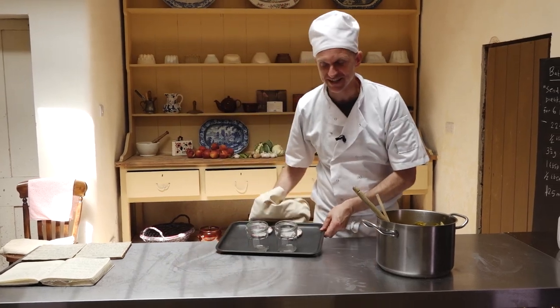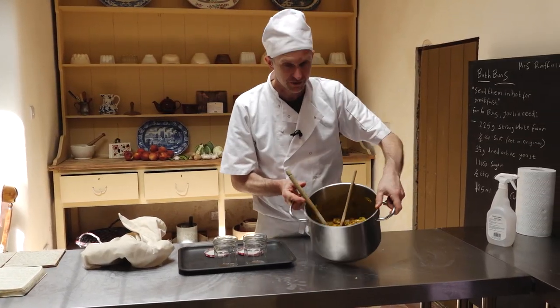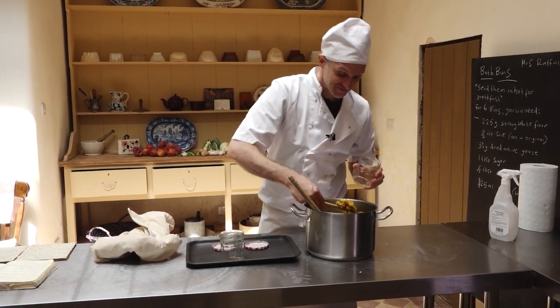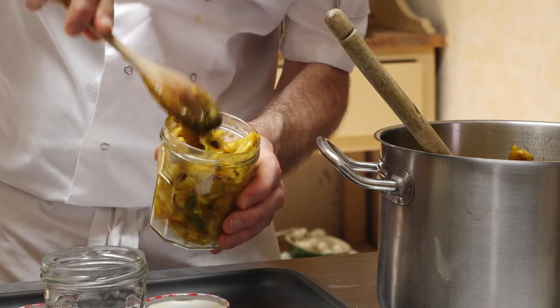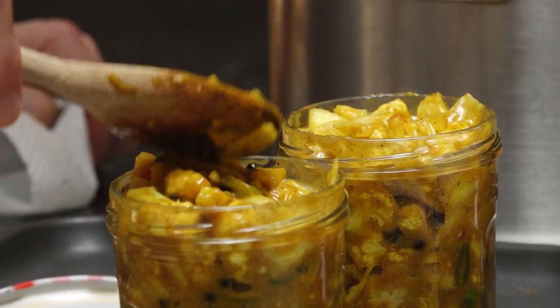So these jars have been nicely sterilised. They're all ready for the pickle. Have a quick look at that — gorgeous. That's going to go into these jars now. So there we go. All the wonderful veg I got this morning at the market has been chopped, it's been salted and dried, and put into vinegar with these wonderful spices.